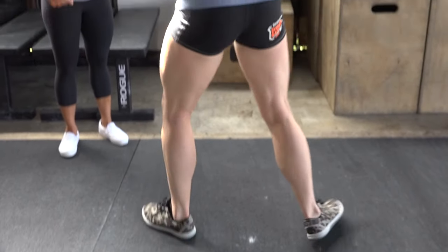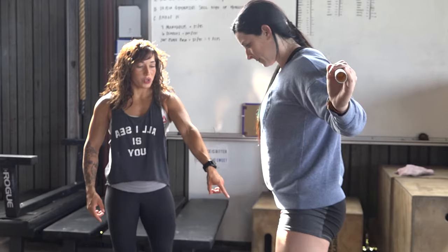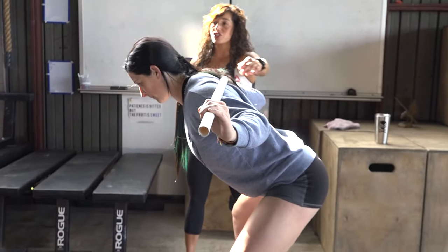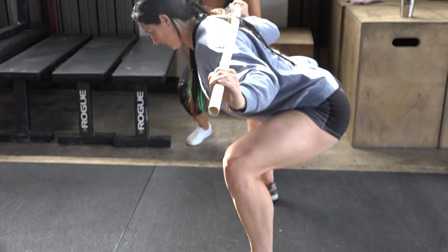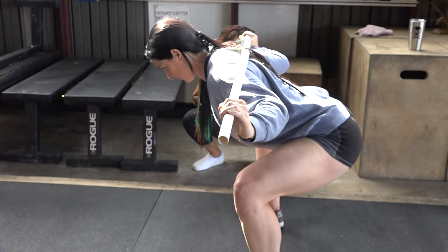Now go from the side. What we're looking for as we go into the bottom of the squat — we're going to drive the hips back. Notice she drops her chest, so the chest is about a 45-degree angle right here at the bottom. You want a nice vertical shin, so we're not pushing the knees forward.